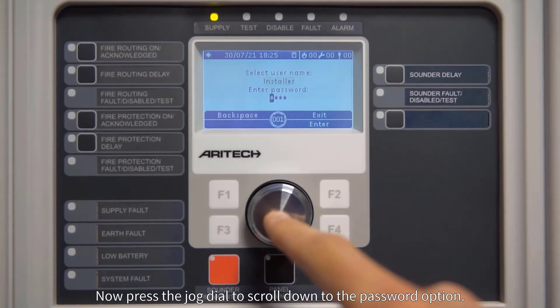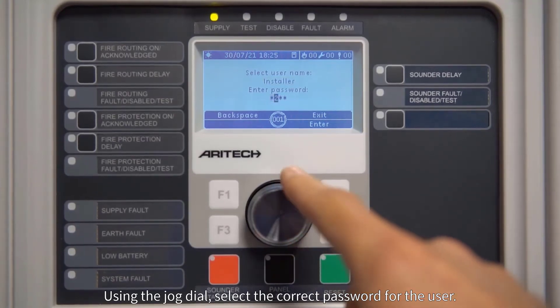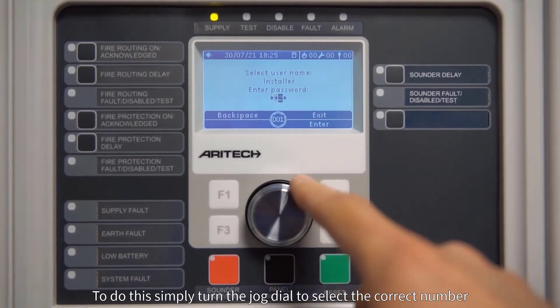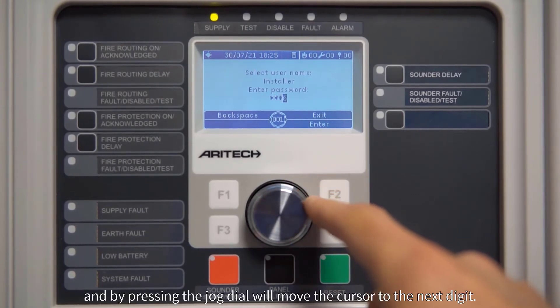Scroll to the password option. Using the jog dial, select the correct password for the user. To do this, simply turn the jog dial to select the correct number, and pressing the jog dial will move the cursor to the next digit.